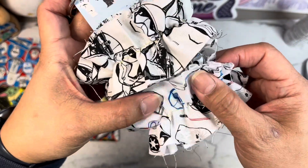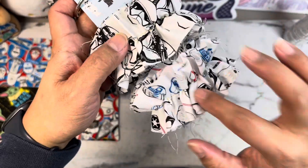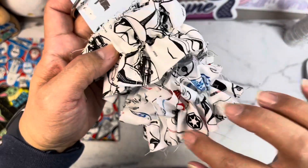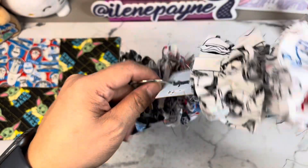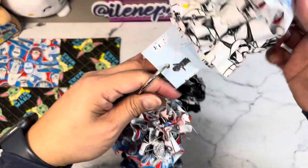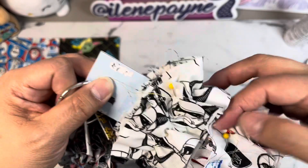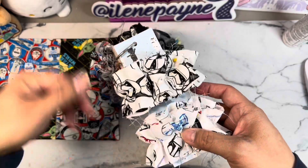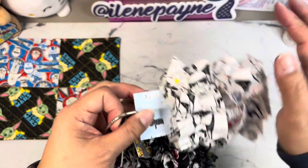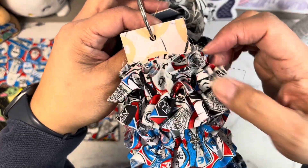This first one has the Stormtroopers on it, and then this one has the Rebels - well actually it's a lot of them. It's got a white background with Chewbacca, Darth Vader, R2-D2, all of that. I used some straight pins on the back just to keep the trim from coming off, so Meliza, just be careful - there's pins on the back of the trim.